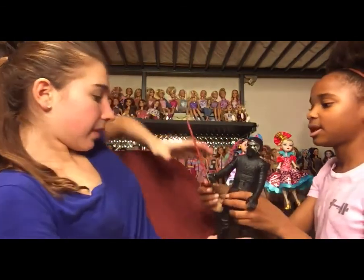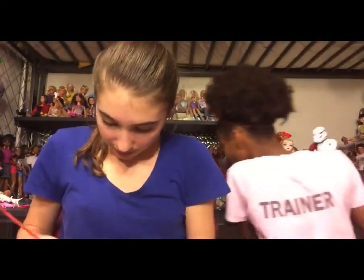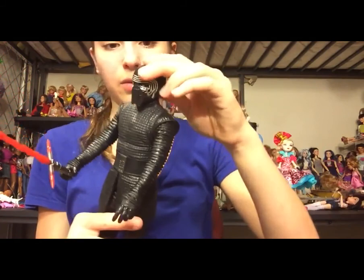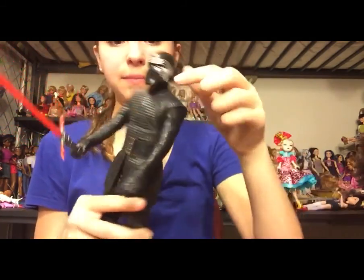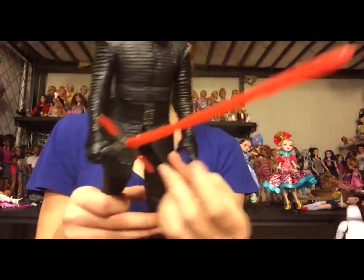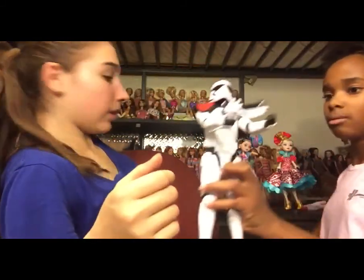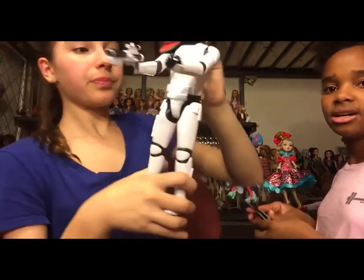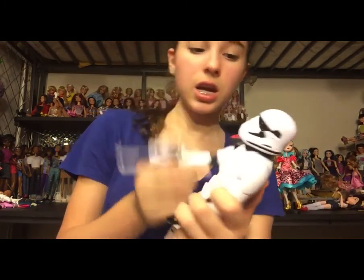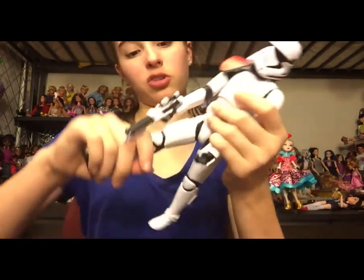Here's Kylo Ren with his lightsaber. He doesn't have any actual cloth. His lightsaber is pretty awesome and he has movement at the head — it can move up and down slightly and side to side. He has movement at the shoulder and hips as well, though it's very hard to move. Here is a stormtrooper with his gun — this is the one with the orange shoulder pad. He has the basic five points of articulation.